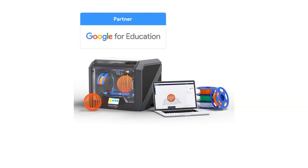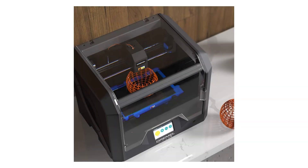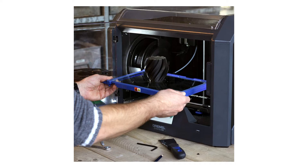You can pause a print and change filament to print in multiple colors. The printer has an RFID reader built-in to detect the 1.75mm Dremel filament that you place inside and automatically choose the best print settings for that filament.